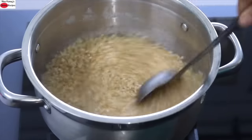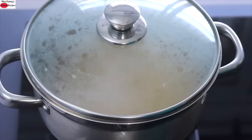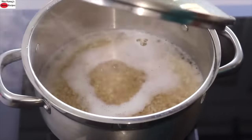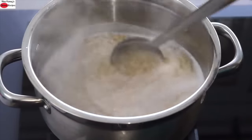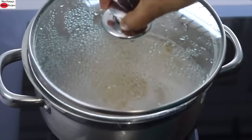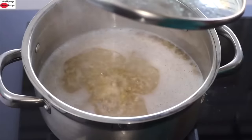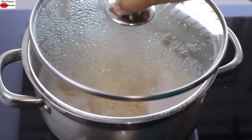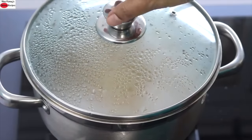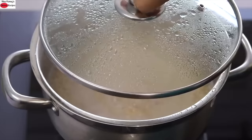Give it a stir and once it starts to boil, cover with the lid. Reduce the flame to the lowest and let it cook on low flame for about 15 to 20 minutes, or until the oats are nicely cooked. In between, open the lid and give it a stir to make sure nothing is sticking to the bottom. Note that oats may spill if the lid is very tight or you're using a smaller pot — leave a little gap for steam to release. After 10 minutes, give it a stir and cover again for another 5 minutes.